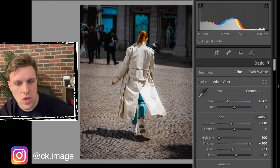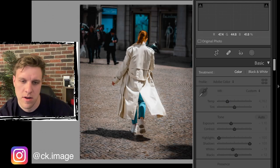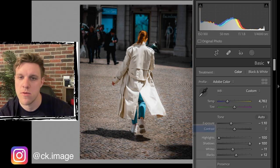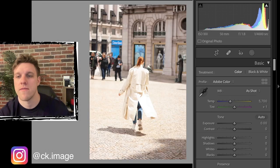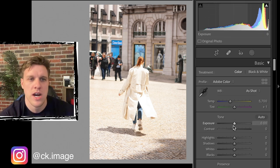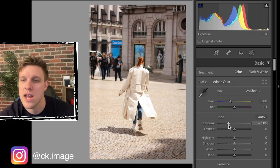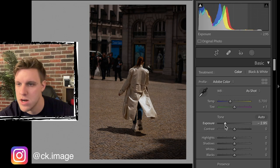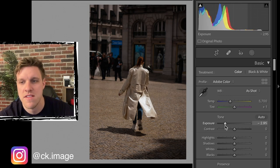We're going to create a copy and reset all the settings back to the original photo. This is a very bright photo - might be a little overexposed - but we're going to give it a try and see how it looks with our dark moody editing strategy.